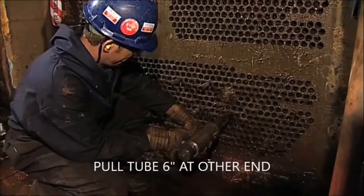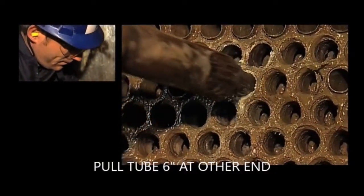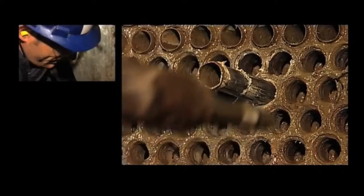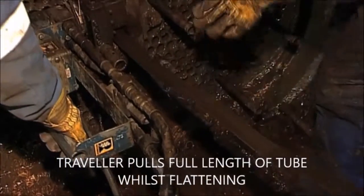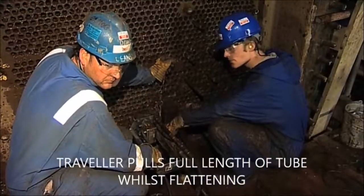At the outlet end, the tubes were then pre-released before they were fully removed using a Retube Co-traveller. This is the state-of-the-art tube removal equipment which is capable of pulling and flattening tubes at up to 240 feet per minute.